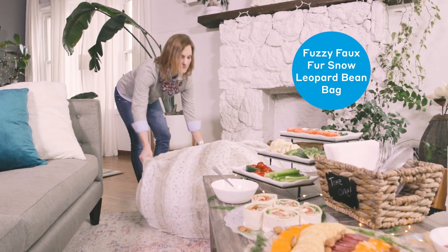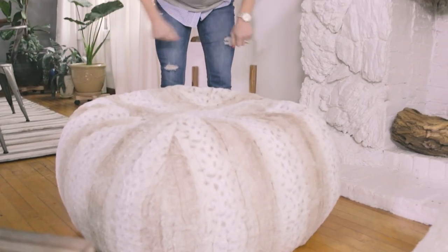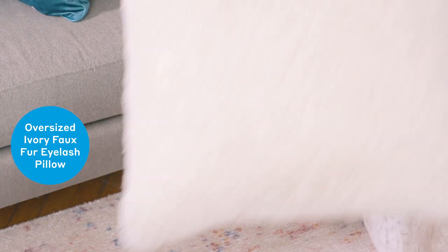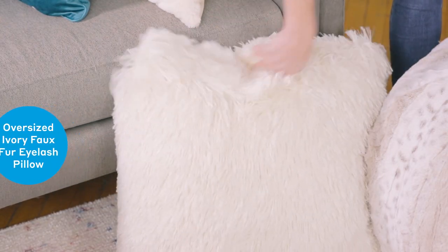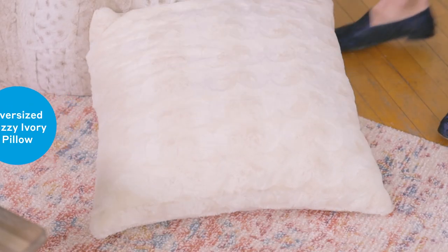Now it's time to make room for all of your guests in the living room. I love having these bean bags around when my guests come over — not only are they comfy, but they're so easy to stow away. I love having extra cushions because not only does it make it cozier, but they also serve as extra seating options for my guests.